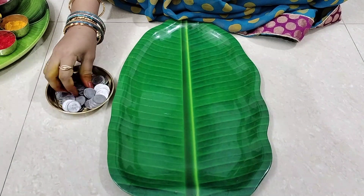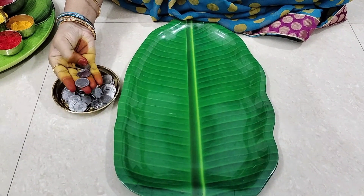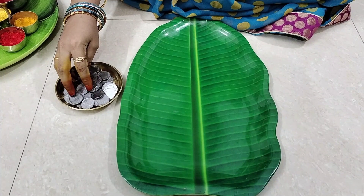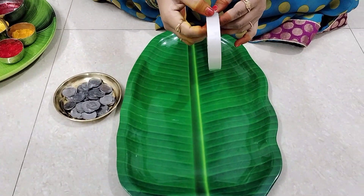Hi friends, welcome to Sukruti's home. I'm going to show you a lot of coins that I have made. I made this very easy way.